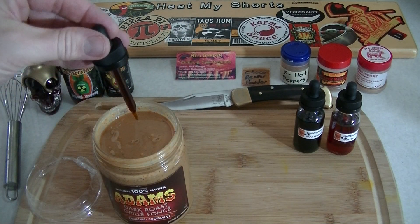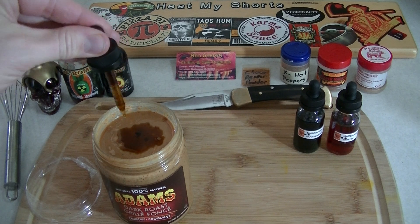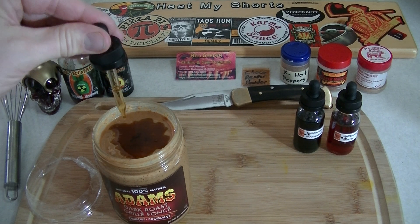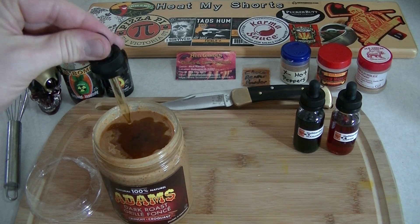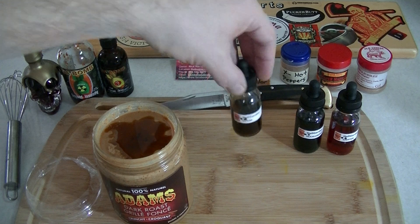We have a full Robby loaded up here and we're just going to drop it right into that peanut butter. Now we're going to stir it up, try not to make a mess, and put that on the sandwich with some delicious chocolate pod flavors in there.